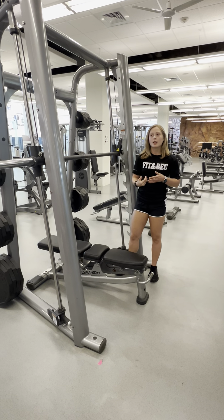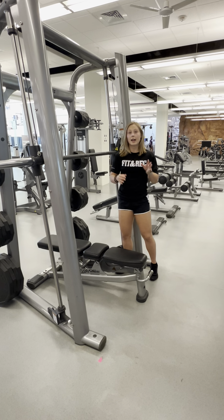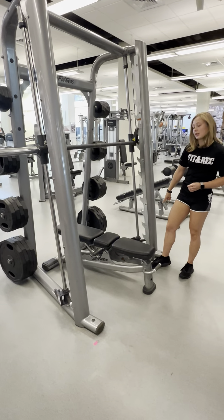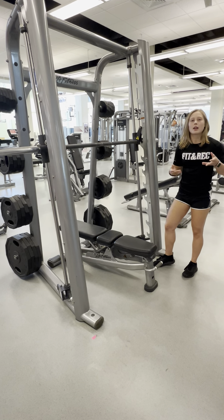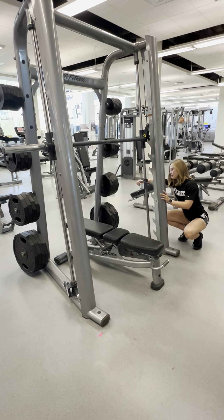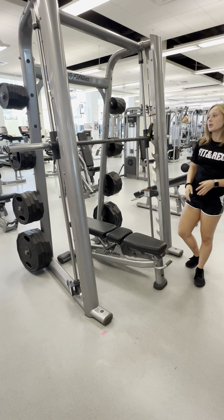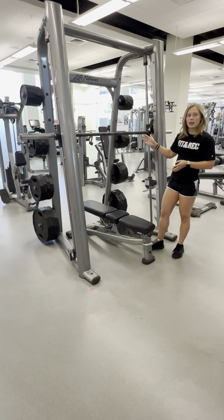If for some reason you need more stability, or you're doing an exercise that has an end position you need to mark, you can also use these handles down here. These are your stoppers or guardrails, kind of like a squat rack has. So you can set them right there, making sure they're even on both sides.